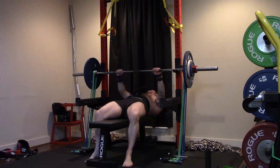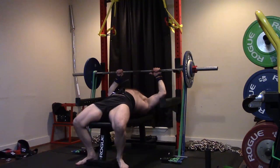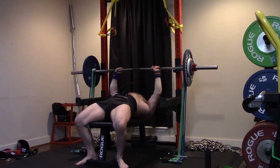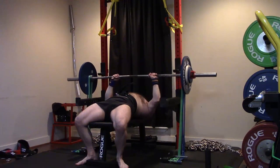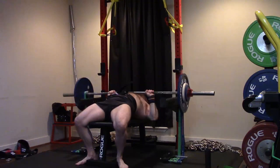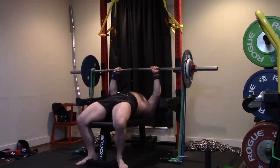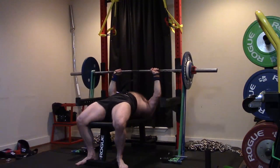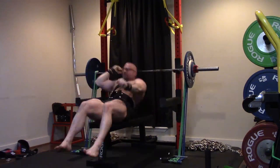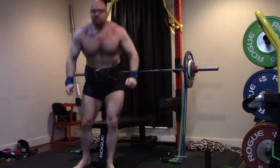I wish I had more mini bands. I wish I had more of the reds and the blues, but unfortunately Rogue has been completely out of stock and I'm trying to be consistent with my brands — I don't want to mix and match. The thinner ones are a little easier to set for benching, but I'm at a point where my bench speed work requires me to use a thicker one. I can't just use 80 pounds of tension.